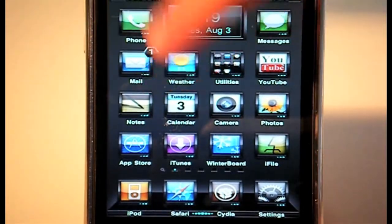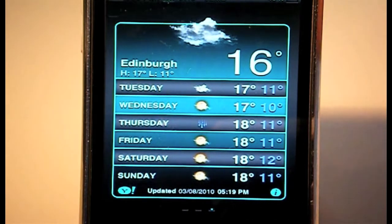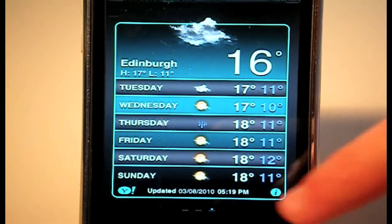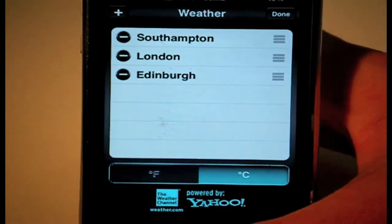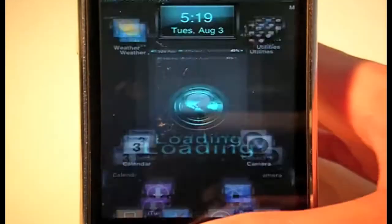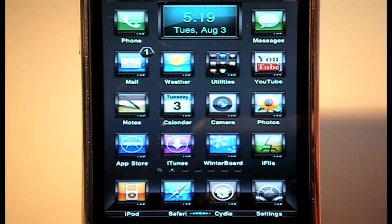Moving to Weather — always a nice application to show. As you can see it looks really impressive. You've got the greys, blacks and blues again, all round very nice. The UI and everything else is themed.